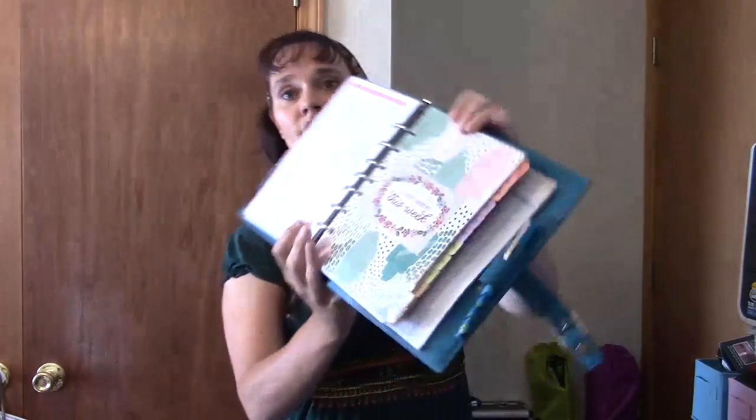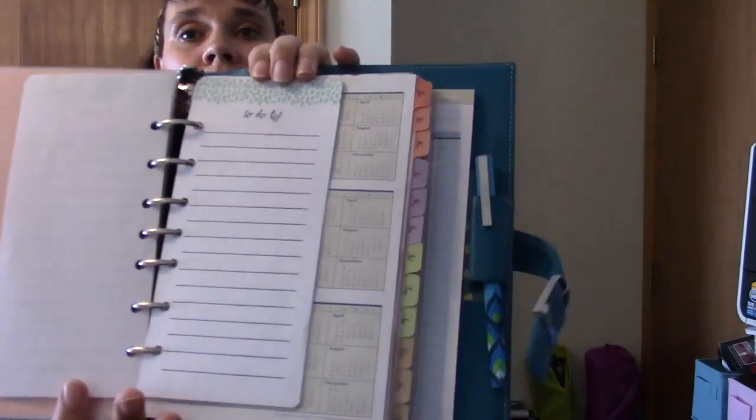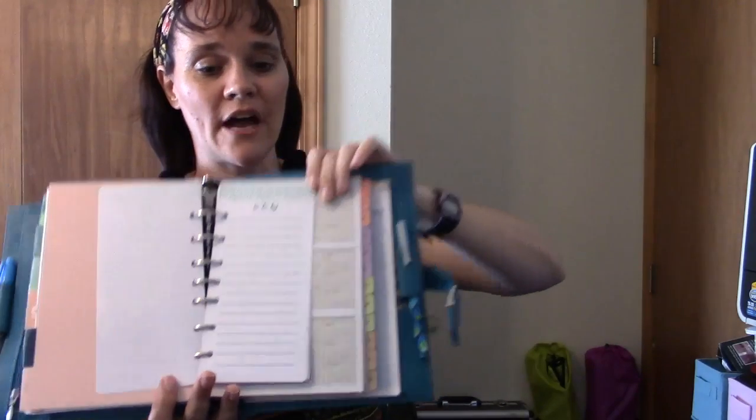My last main divider is calendar. Inside calendar, the first thing we come to are Target Dollar Spot to-do lists — just papers I took off a list pad from the Target Dollar Spot, punched, and popped in. I keep running to-do lists here, or if I need a specific to-do list like for planning a party with a long list of things, I'll make a specific one and move it to wherever in my planner I need it. I also have a Franklin Covey year at a glance for the years 2016 to 2021.